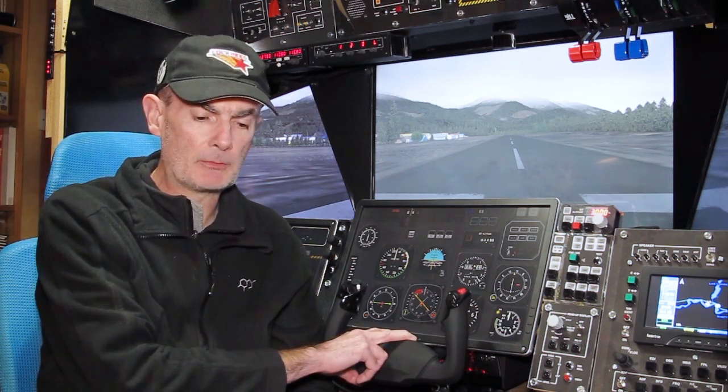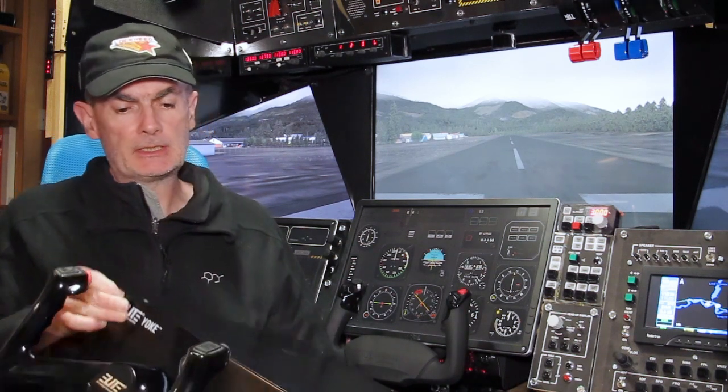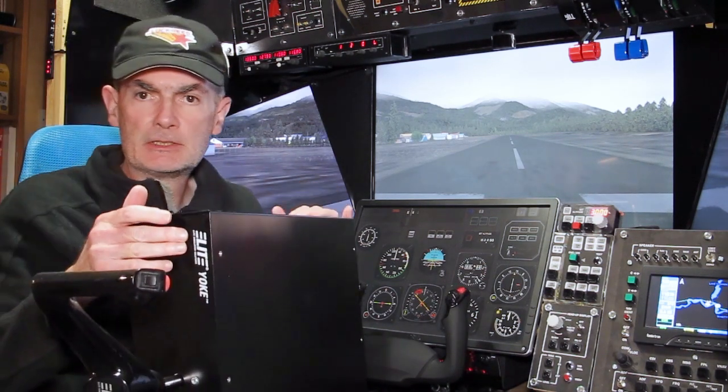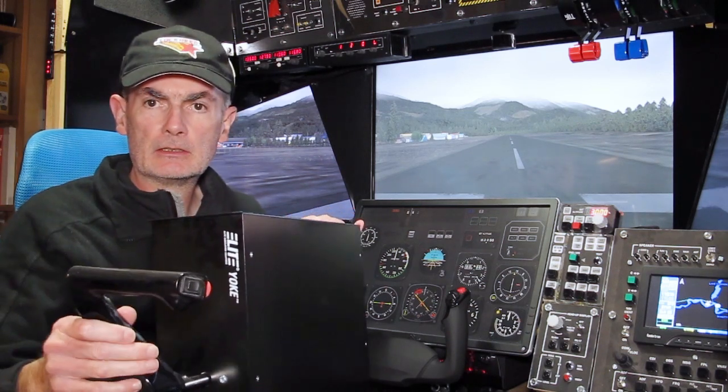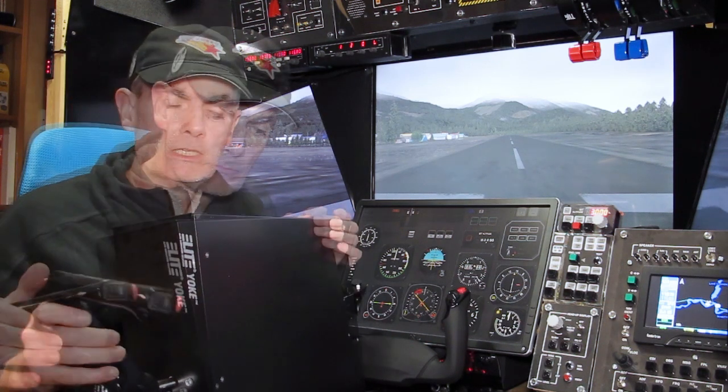I've owned a bunch of flight yokes over the years: the Saitek Pro Flight Yoke, the Saitek Pro Flight Cessna Yoke, the CH Eclipse Yoke, the Elite Yoke, the Yoko Yoke, and the Honeycomb Aeronautical Yoke. All of those yokes have something in common. I'll illustrate that with the Elite Yoke — it's a bit of a monster, but it was in its day, and to some extent still is, considered a high-end yoke. It has a very precise mechanism, but it is a mechanism.